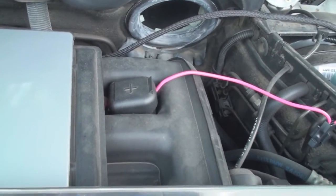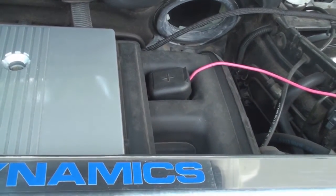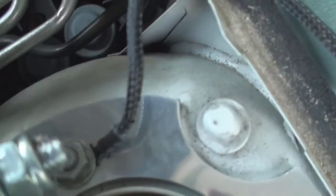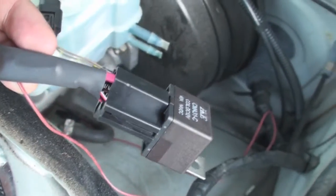There's the 12 volt power I'm using. The harness was designed to work off the jump start terminal. There's a ground, which is right there. This is basically the whole relay switch right here.